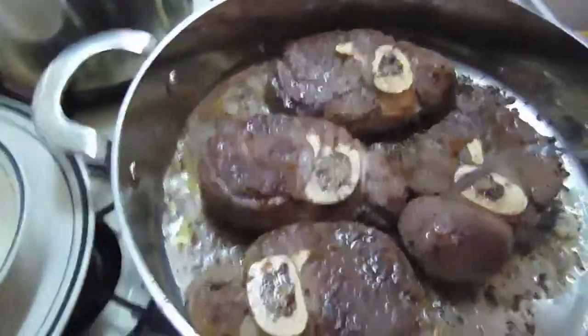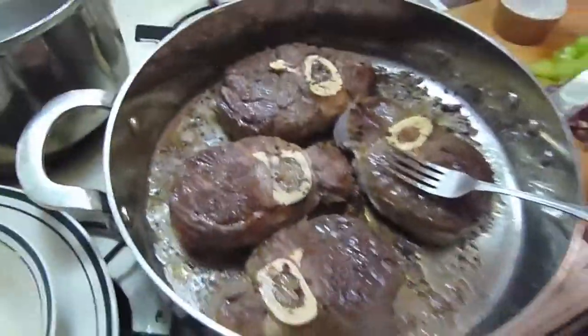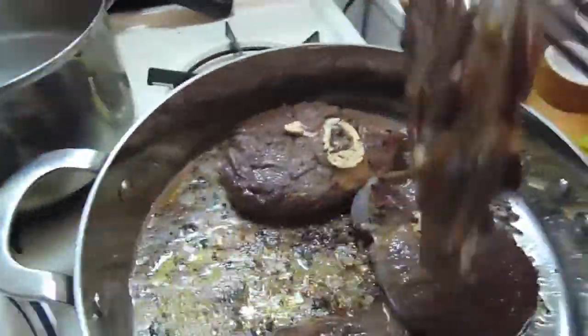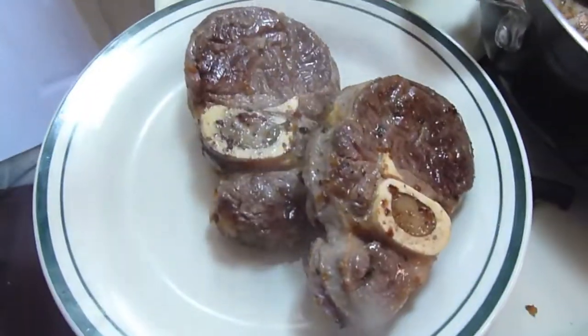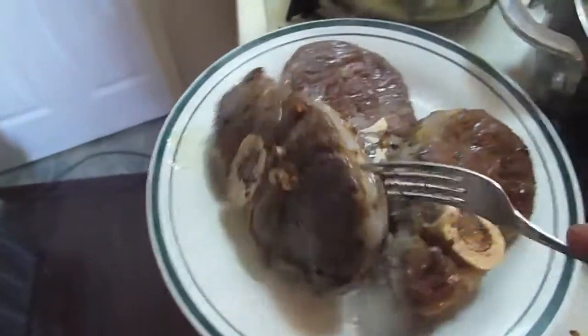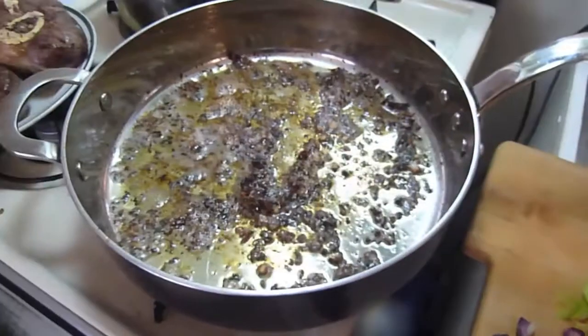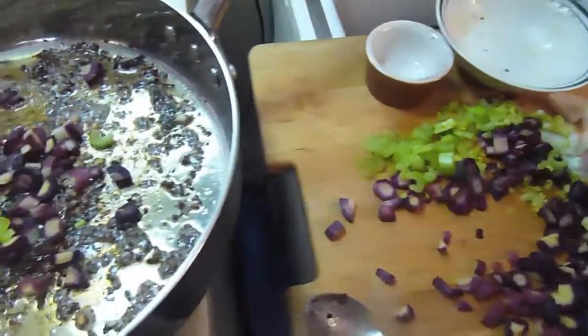We're about done with this and about got everything ready to go. I'm moving around trying to do this with one camera, so bear with me, folks. Look at that — does that not look great? Just beautiful, absolutely beautiful. We're just going to get it all in there.